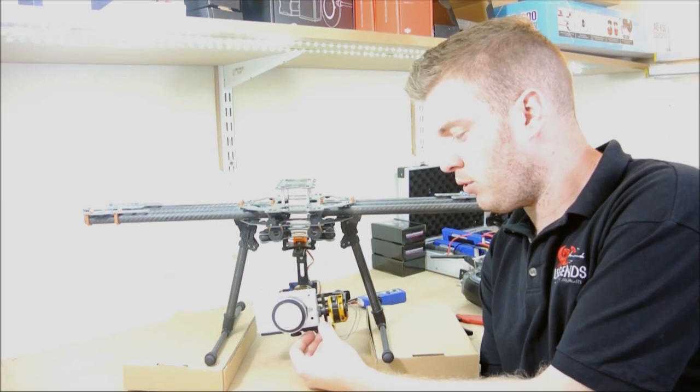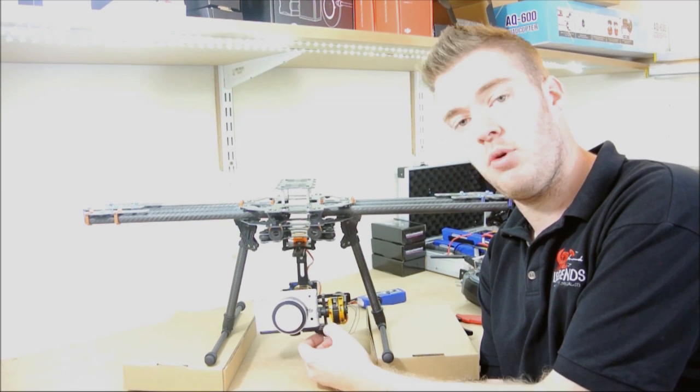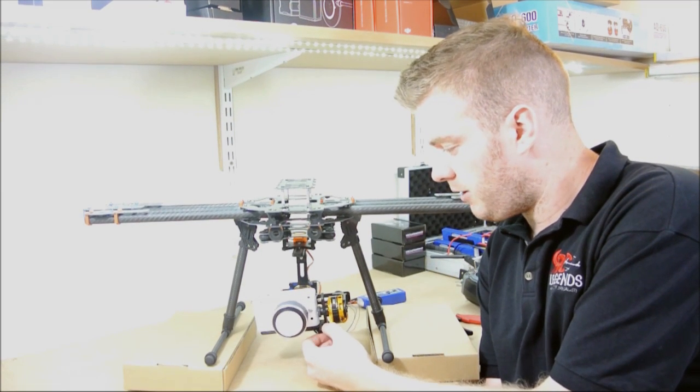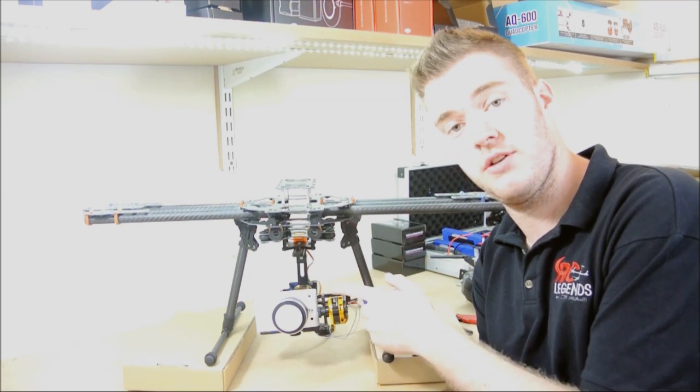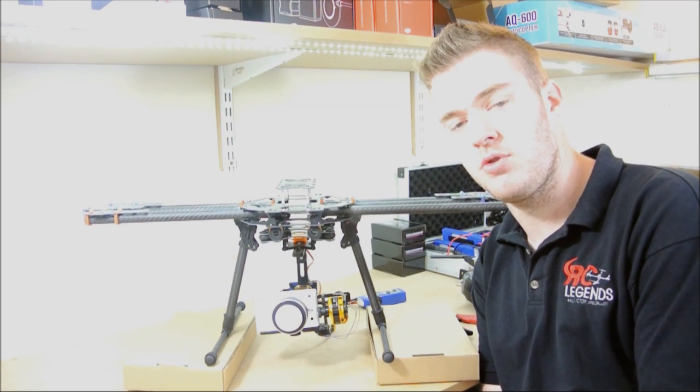Really well made gimbal. It uses the DYS motors. It's pretty much designed for your Sony NEX, your Nikon One which you've got on here — that sort of size camera.